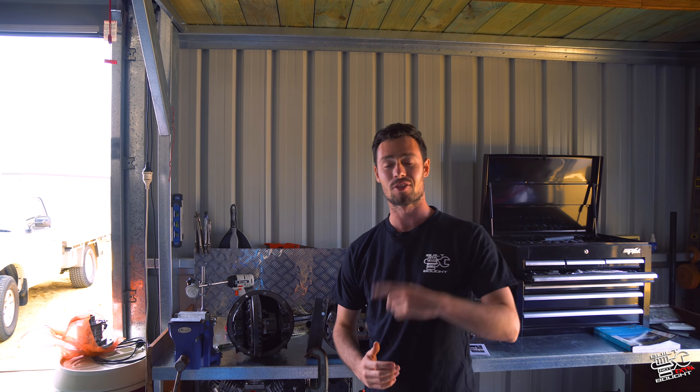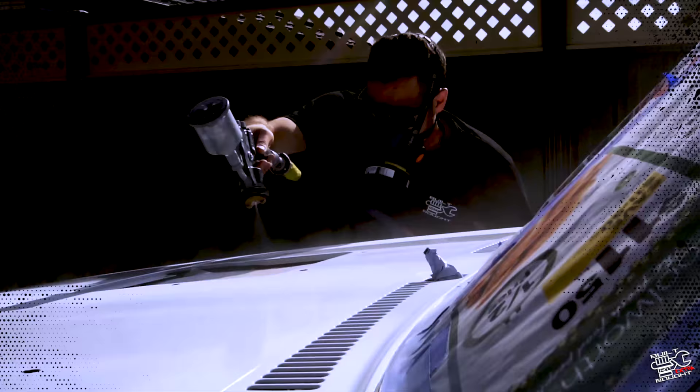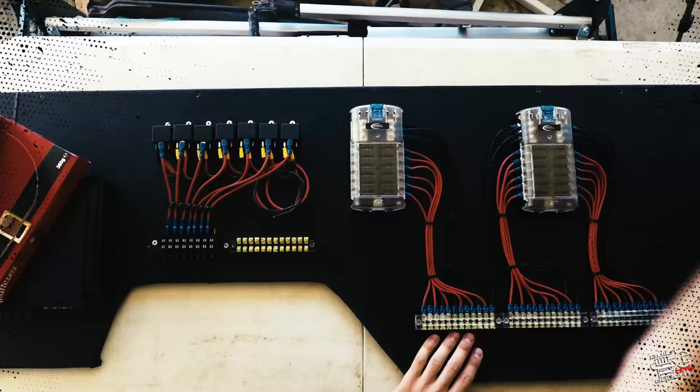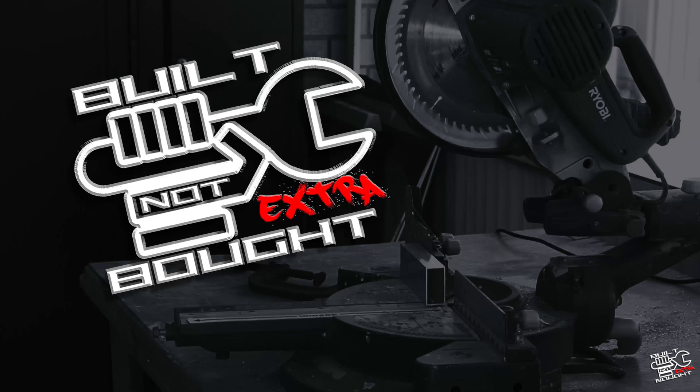G'day guys, it's Sam here and this week we're going to be upgrading the factory diff centers to e-lockers. Yes, that's right guys, welcome back to another episode of Built Not Bored Extra. You're probably hearing my voice, I'm a bit sick at the moment, so sorry about that. This week we're going to be doing the diff centers.